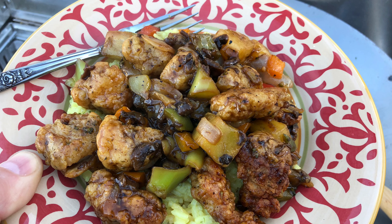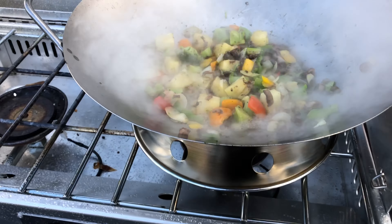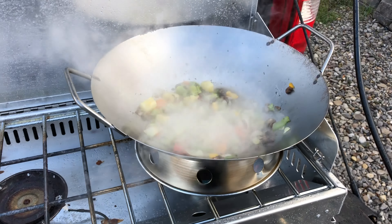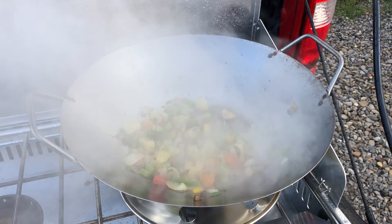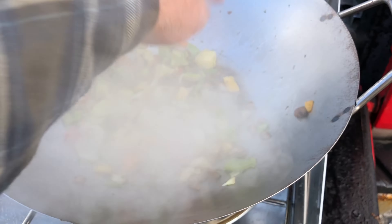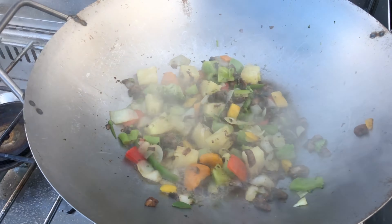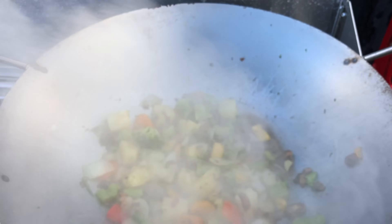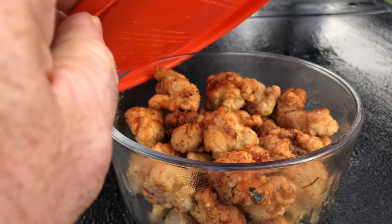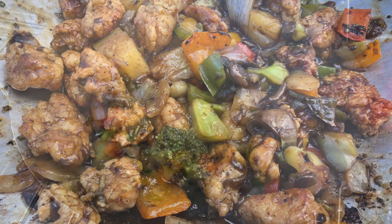Cook that up, knock out your rice, mix everything, and put it on top of the rice. We've got mushrooms, bell peppers, onions, and pineapple in the wok. I put a little white wine in there, we're gonna put some honey teriyaki in there, and mix it with the chicken.